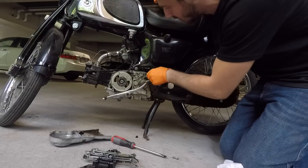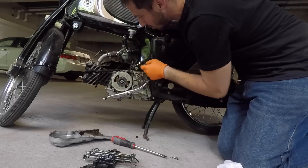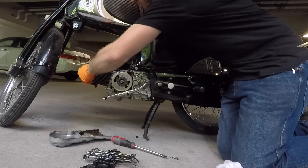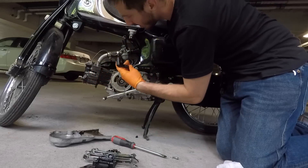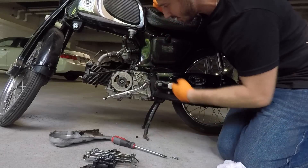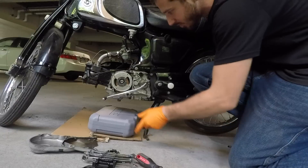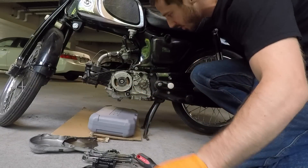Now what else is holding this motor on besides this big old bolt here? Spark plug — let's pull that. I think we're ready to drop this motor out. Let's see what happens. Let's get the shift lever off and pull that bolt.